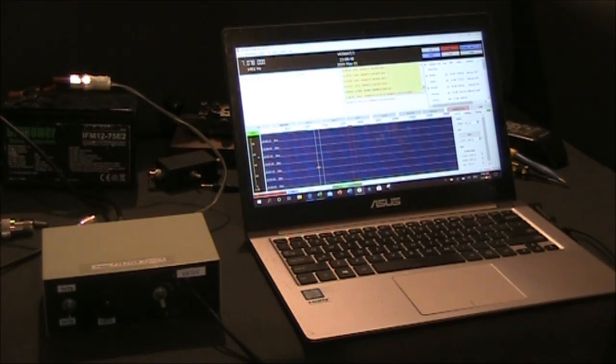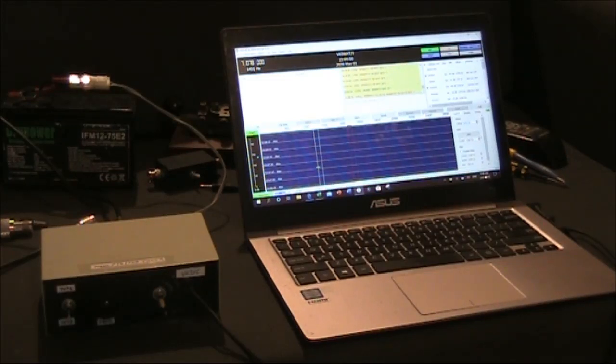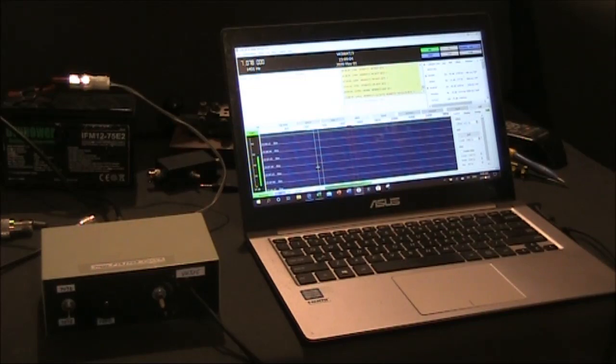This is VK5WAT, the club callsign of the VKQRP Club. This time I'm transmitting 800mW of JS8 on 40 metres. This is the first time the club callsign has been activated on this mode.